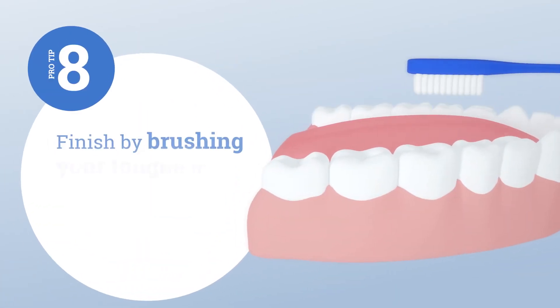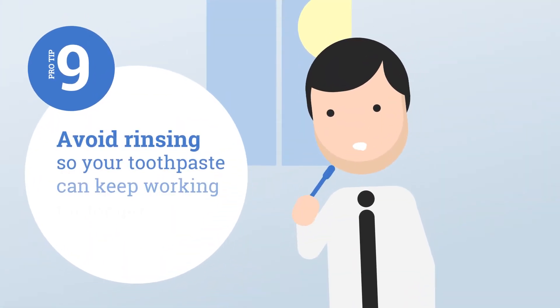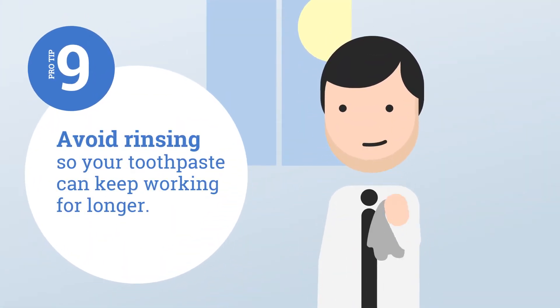Finish by brushing your tongue to remove bacteria from your mouth. And avoid rinsing so your toothpaste can keep working for longer.